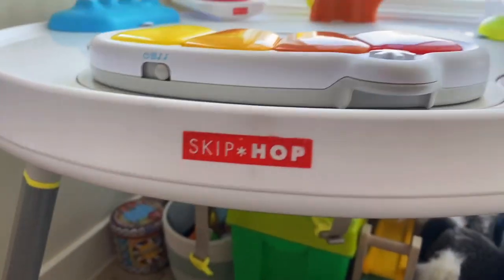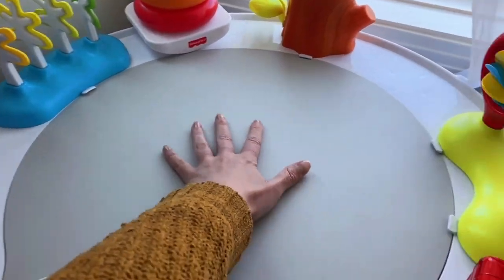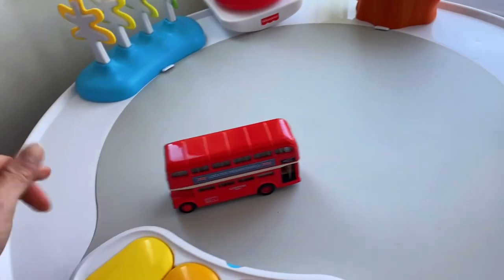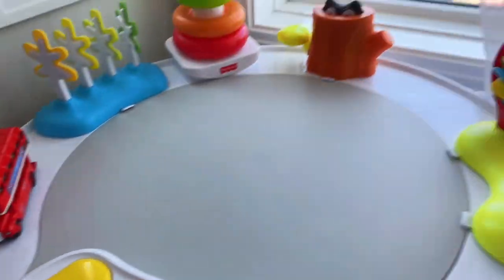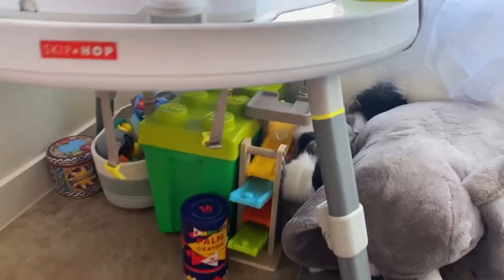This Kip Hop Baby Activity Center has three stages that you can use while your baby is growing. This is actually the second stage, where the swivel chair turns into an activity table with toys connected to the top.